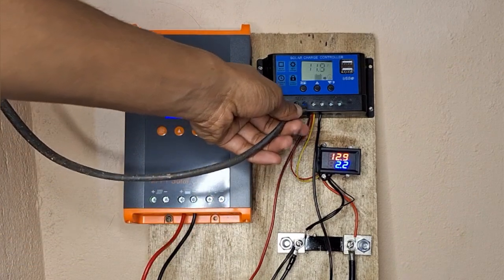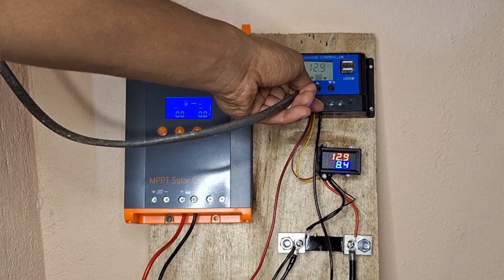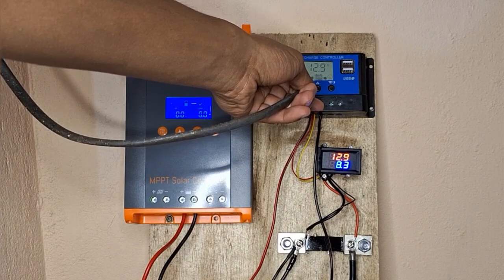Now switching to the PWM. We are getting 8, 8.4, 8.3 amps.